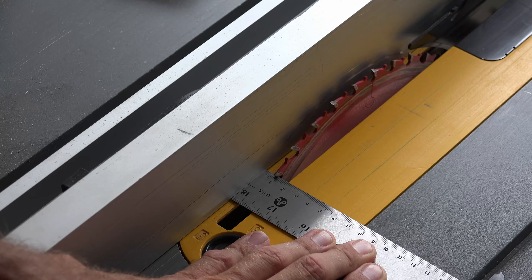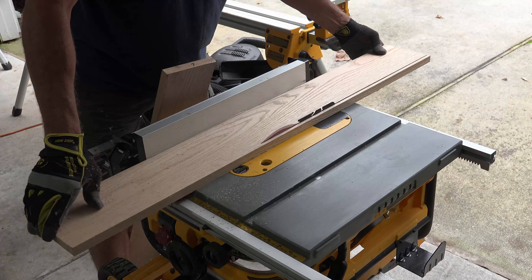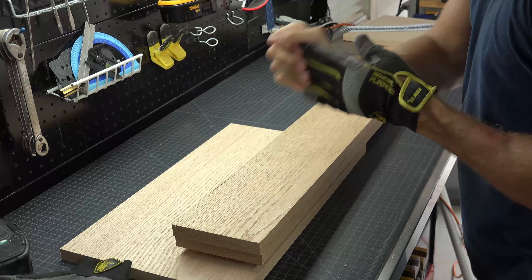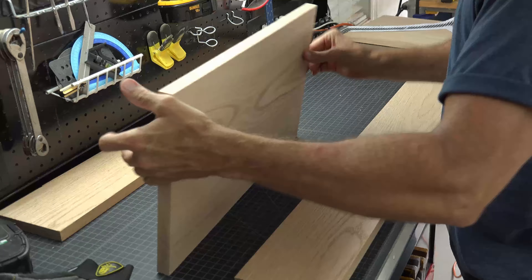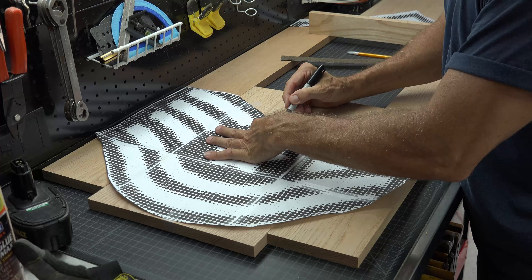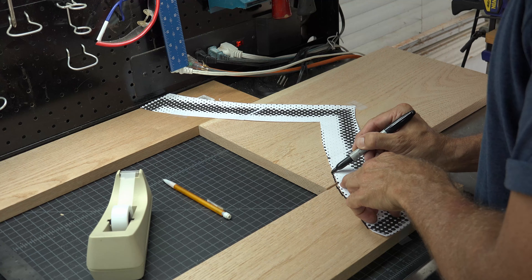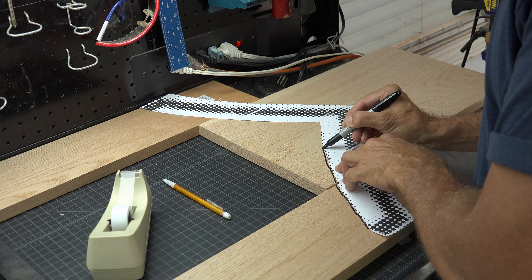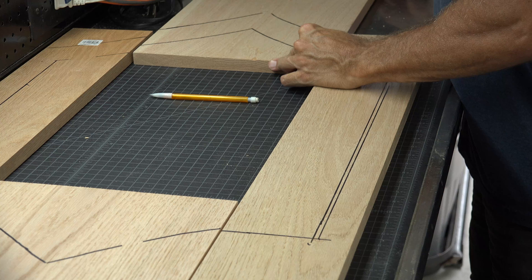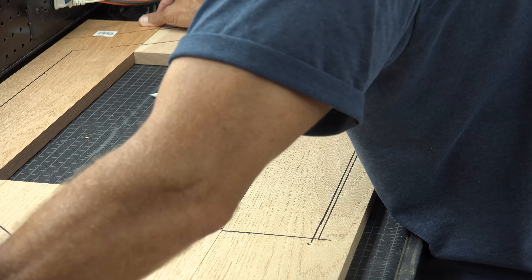I didn't want too much space on the sides of the rank, so I made the box the width of the template by cutting off a half inch from each of the side boards. I picked the sides with the best grain to be my top side. Then I took a sharpie and traced the logo directly onto the wood, doing both top and bottom pieces. With a straight edge I connected the top to the bottom. Once I saw my side, I changed my mind and made my lines a little bit wider.